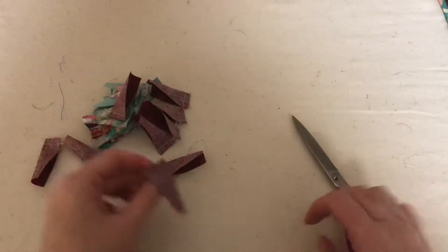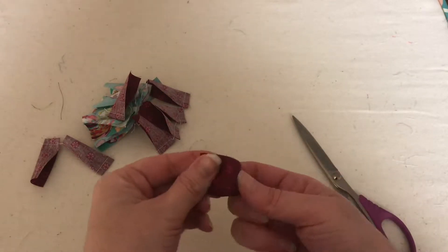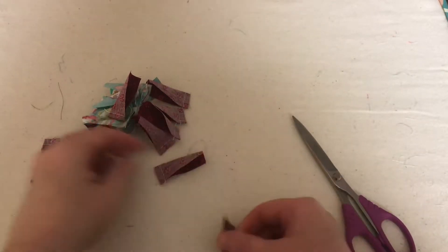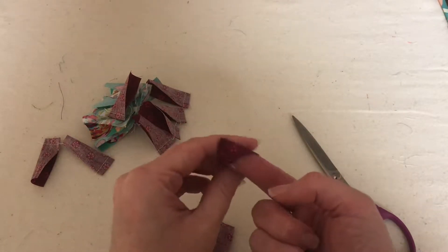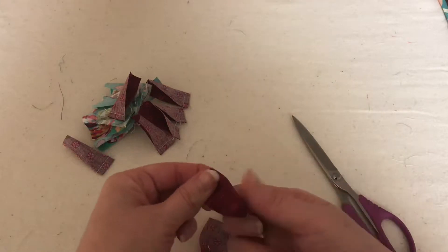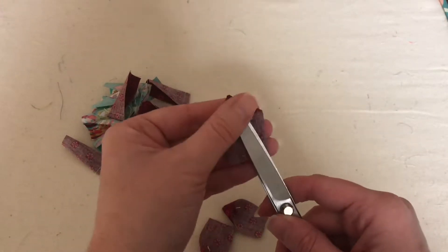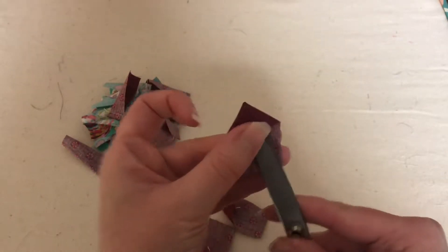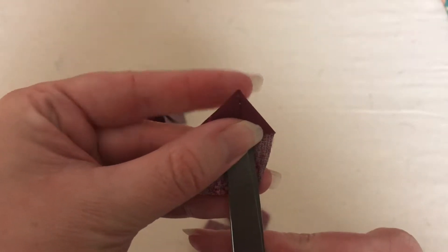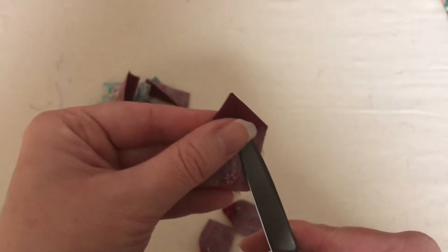After you have stitched all of your blades, what we want to do is turn them all inside out. I'm just pushing my finger in there, and after I get all of these done I'm going to take my scissors and just give it a gentle push to pop that corner out until it's a nice point. I don't want to do it too much with the scissors because I don't want to rip the fabric or put a hole in it — just gently enough to get a point.